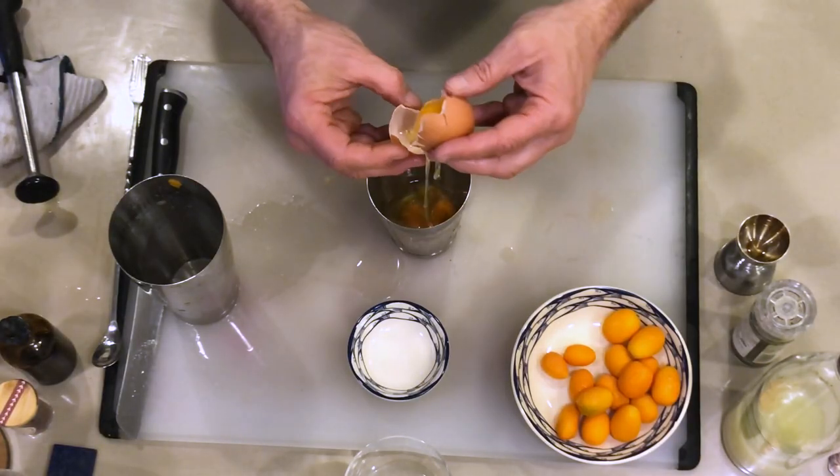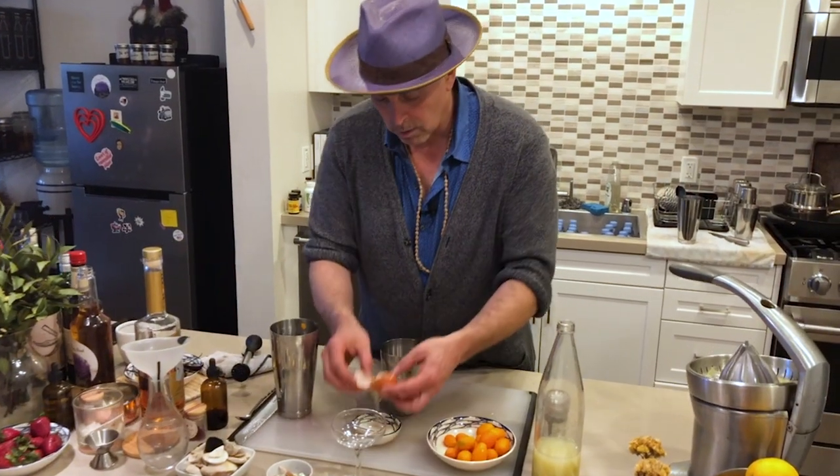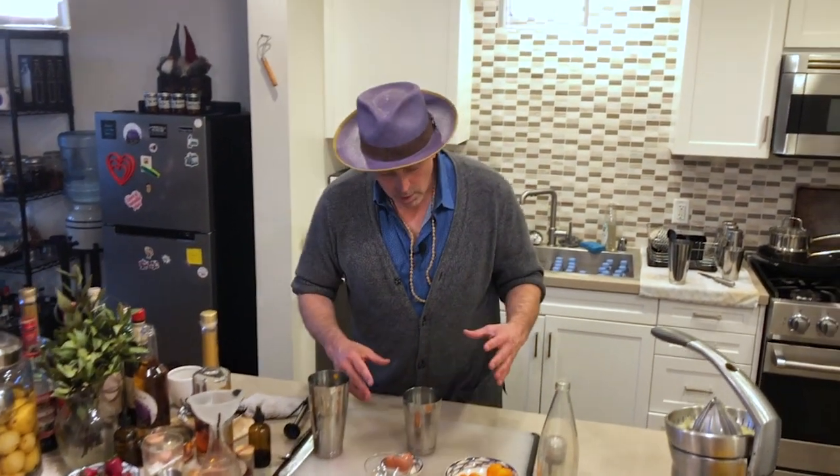Open it up and just let those egg whites go. What's great is you can save this yolk for anything you want to cook — an omelet, or we could actually use it for a flip as well, which is another cocktail. Now we're going to incorporate a technique called the dry shake.